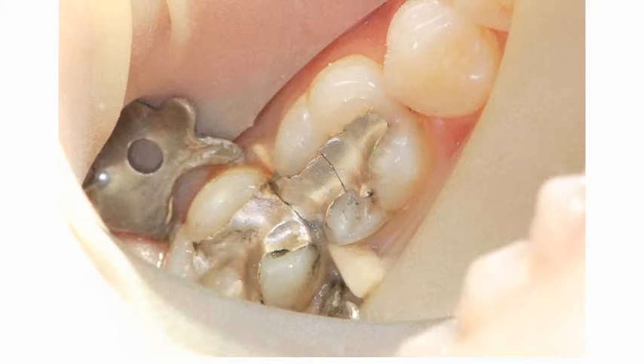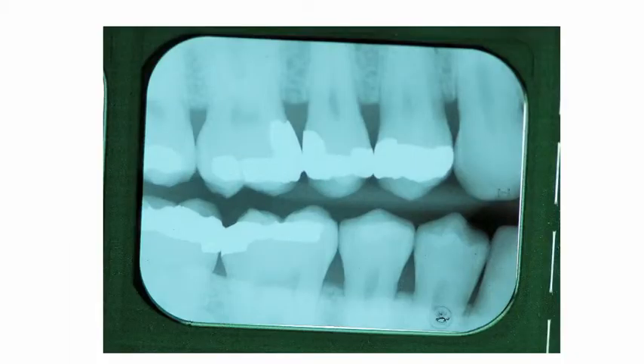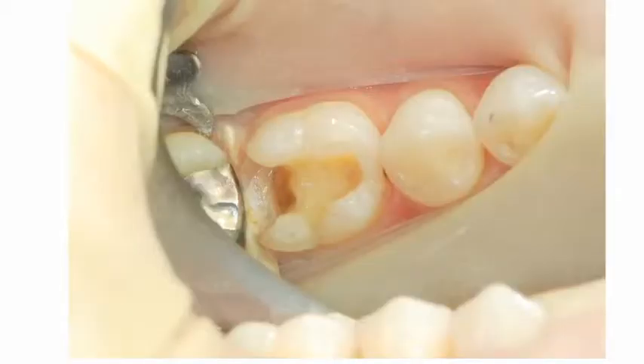This patient presented with a failed fractured amalgam in tooth number 30, the lower right first molar. The radiograph confirmed recurrent decay directly under the fracture, and the patient requested a white, tooth-colored filling. Once the old filling was removed, there was a moderately large box that needed to be filled, and utilizing a separating ring would be difficult, if not impossible. If placed directly over a conventional wedge, the matrix band would get crushed into the box.